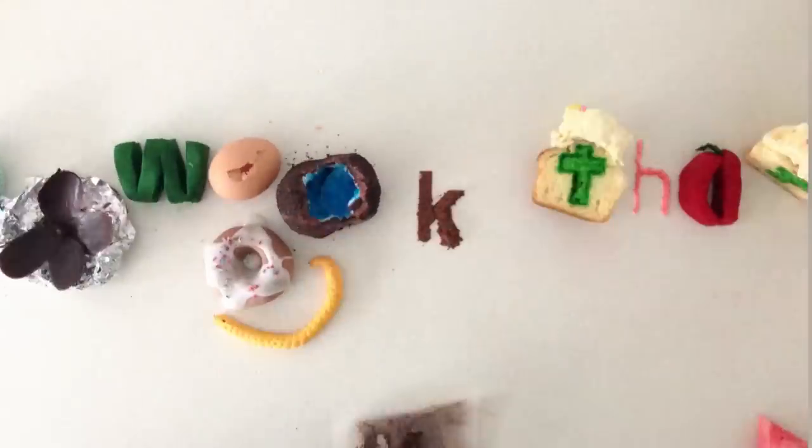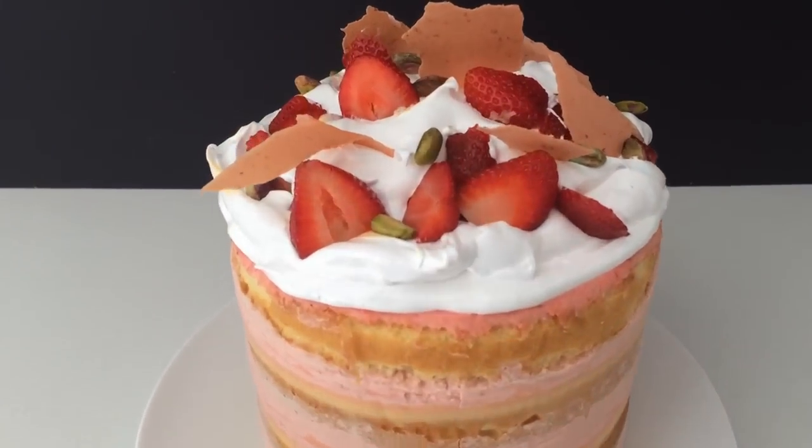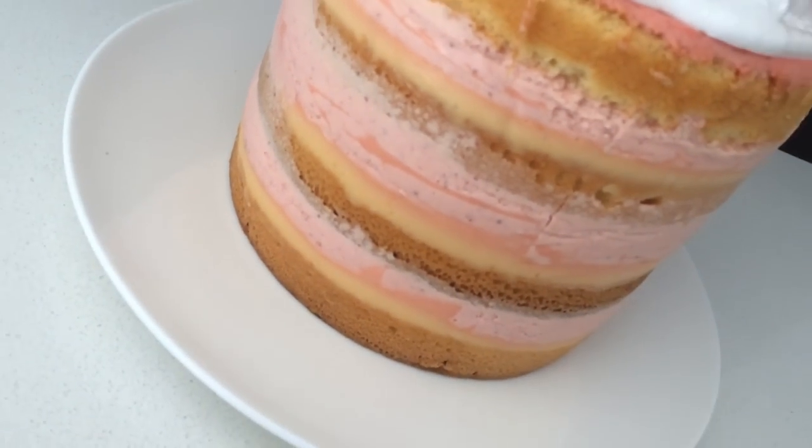Welcome to How To Cook That. I'm Anne Reardon and today we're making a layered cake with lemon curd gel, strawberry mousse topped with strawberries and toasted Italian meringue. This is such a delicious cake.